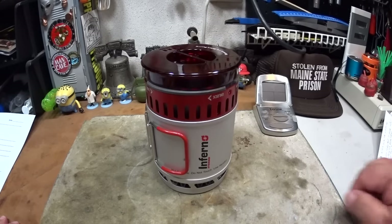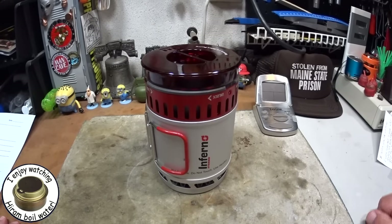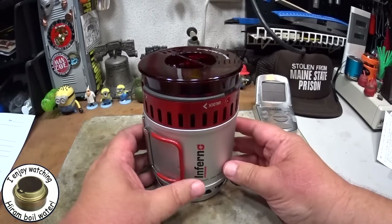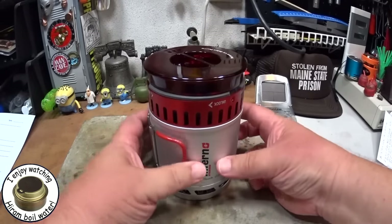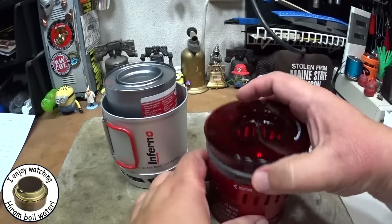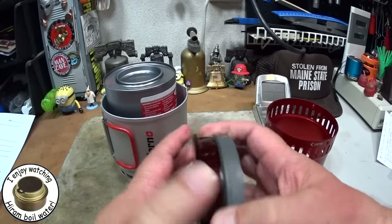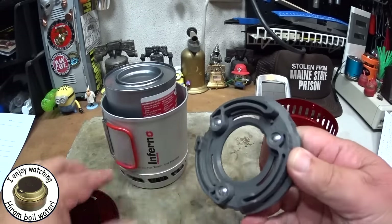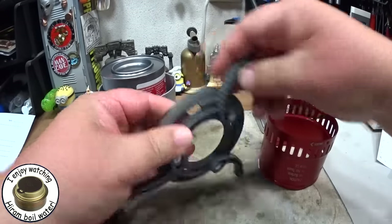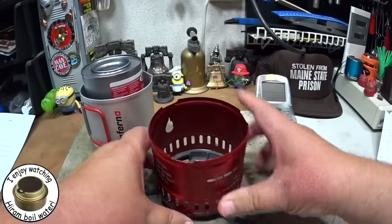Hi, Hiram here. I want to do a boil test with this Sterno Inferno kit. This is the way it looks when it's packed. Once you figure out how to do it, it's not too hard. You've got your pot and the stove part with the lid. Inside the lid is the base, which is a little hard to get out at times, but the base just folds open like this and the stove goes on it like this.